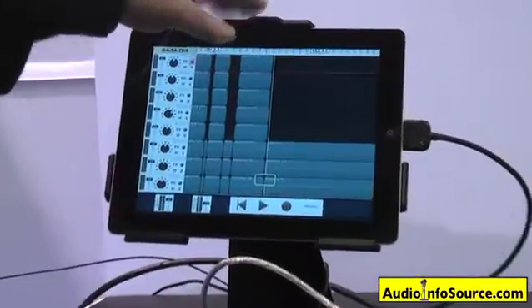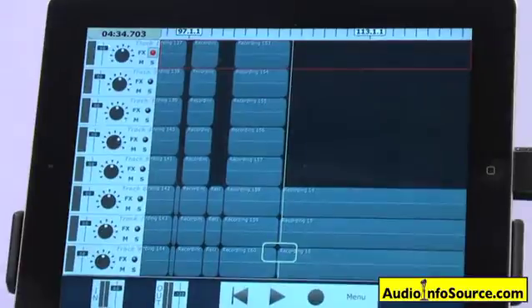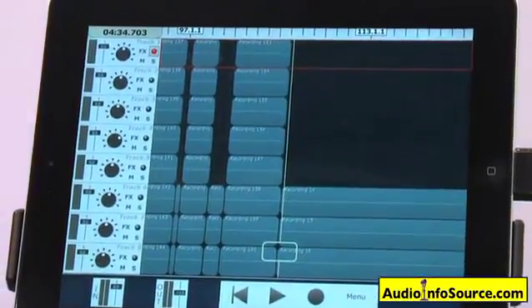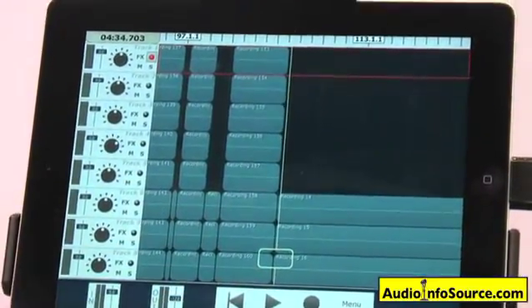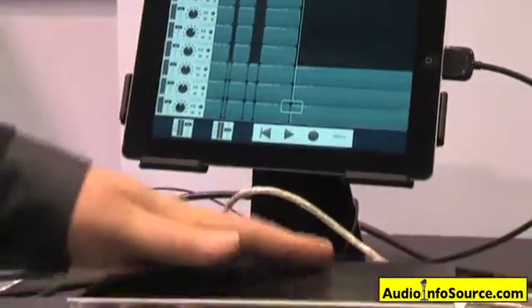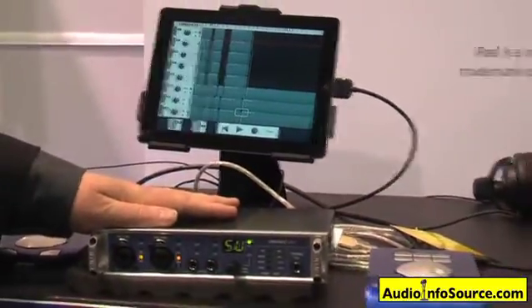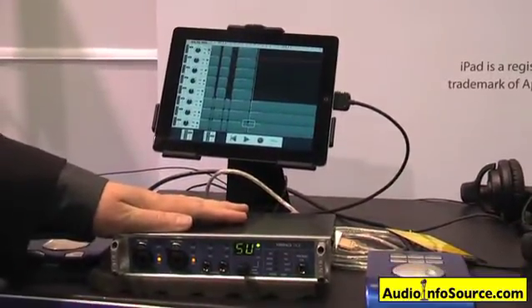It'll have 8 inputs and up to stereo output with most iPad software available right now. There's also other software coming out in the future that will even support more channels. So this is the only world-class professional high-quality audio interface available that will work with the iPad for multi-tracking.